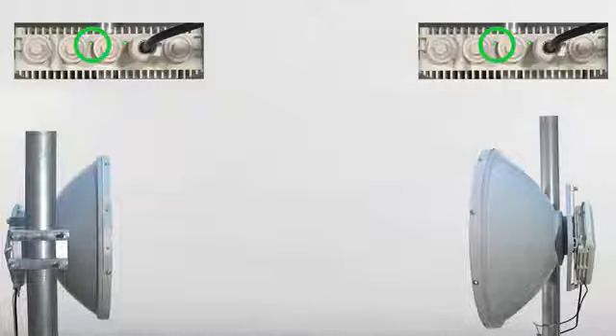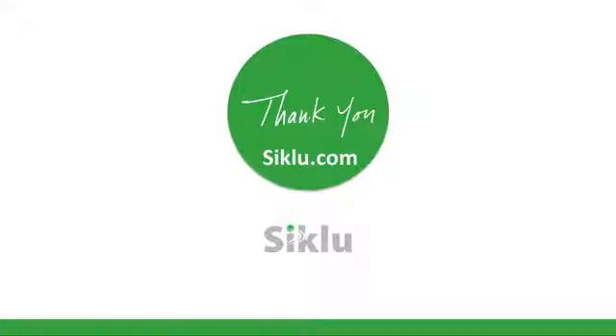Thank you for your attention. For more information, please visit us at cclu.com.